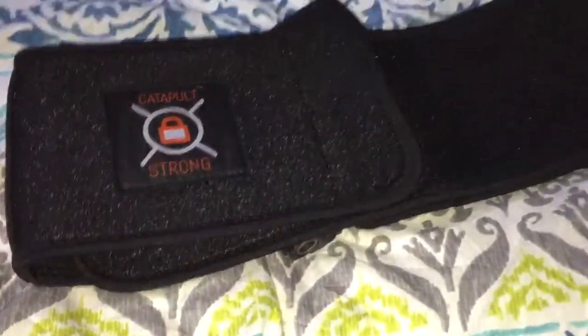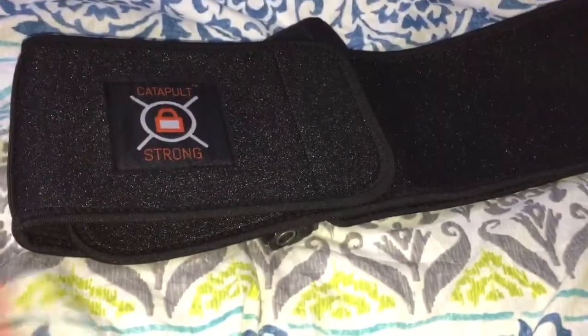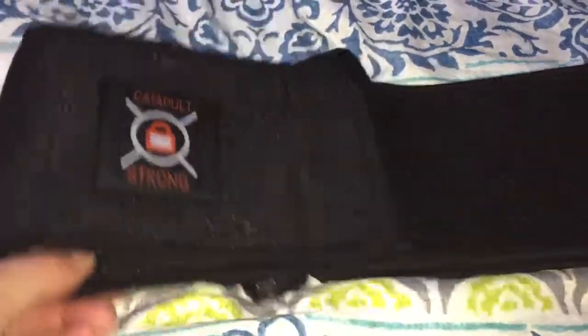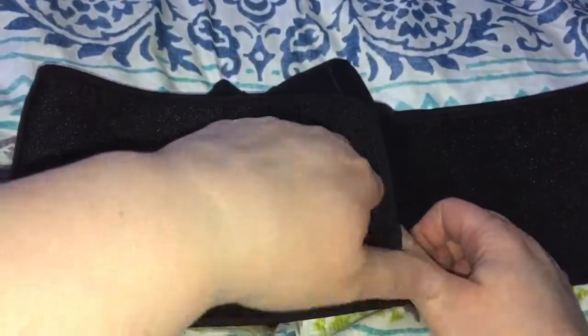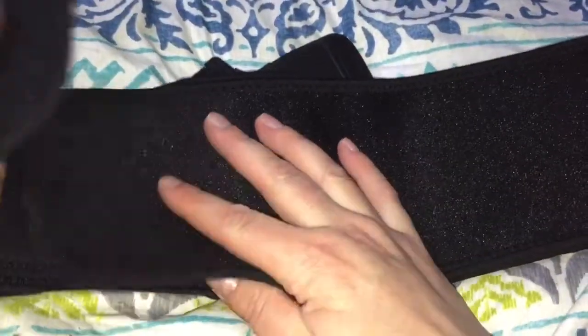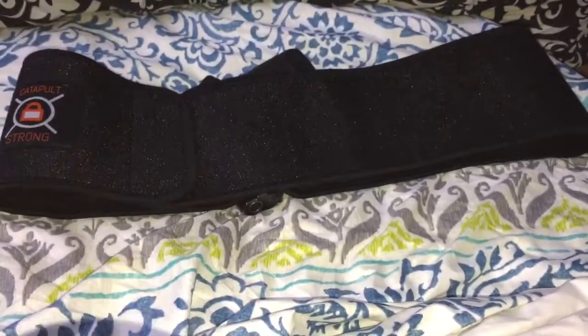This is the Catapult Strong belly gun holster. It basically wraps around your stomach so you can carry your concealed carry with you. It has nice strong velcro, and the biggest width it goes would be right about there, which is actually pretty decently wide — it can fit a good range of waist sizes.